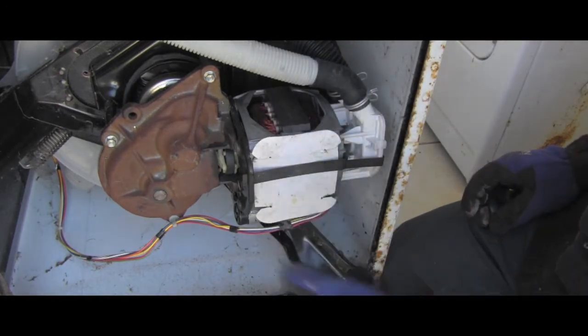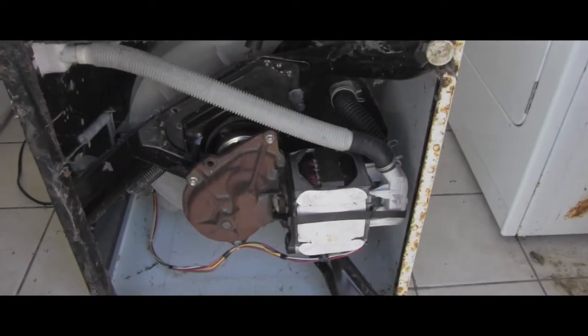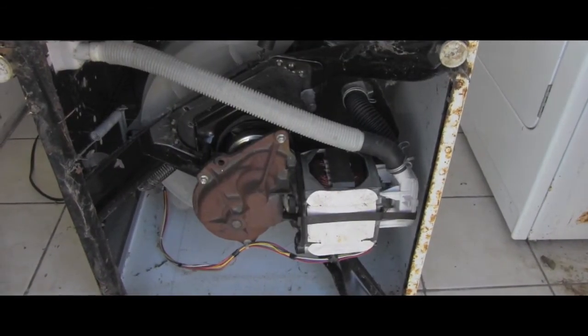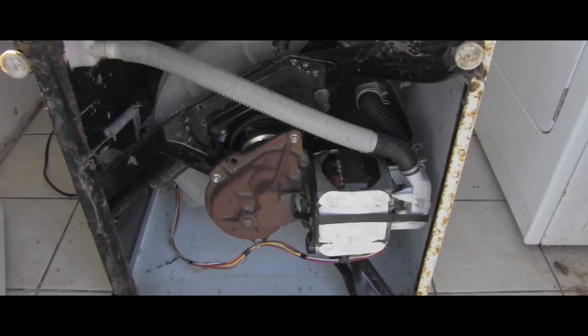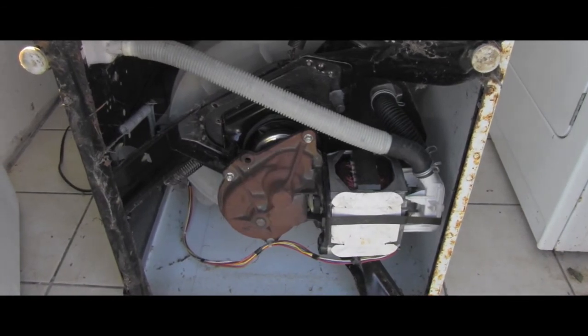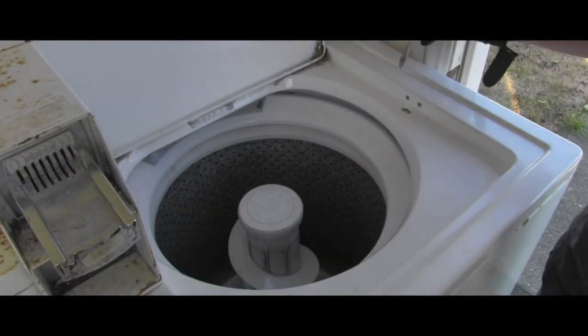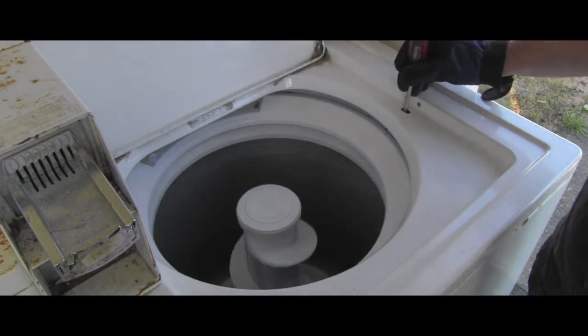It's kind of protecting the bottom of the motor from moisture. Basically all I have to do is put everything back the way it was and hook the washing machine to the power and water source. And here you can see the washer is running happily again — awesome!